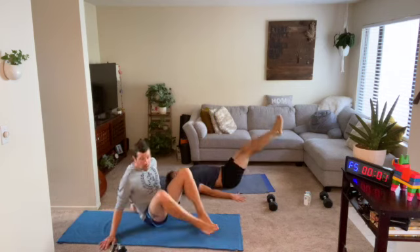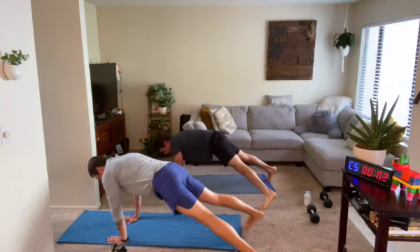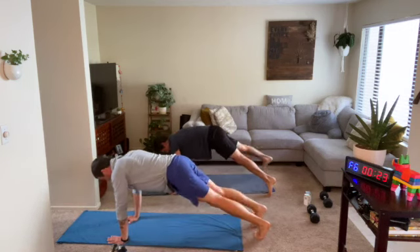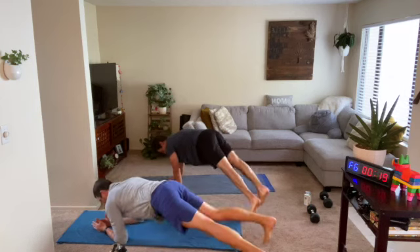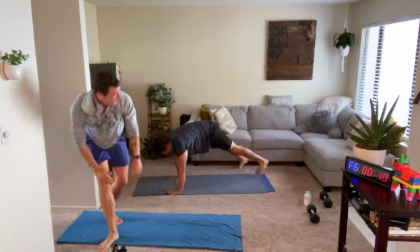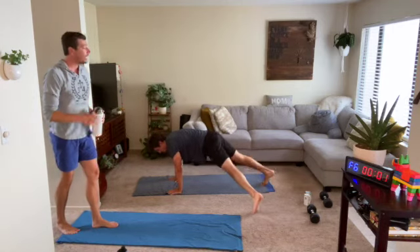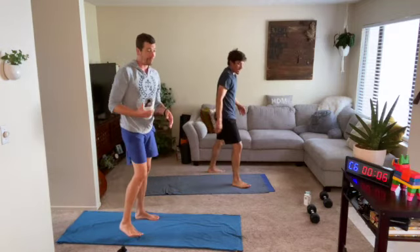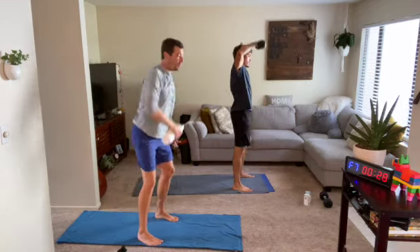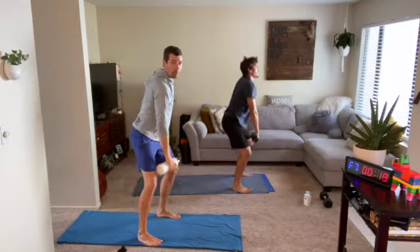Flip around — plank position, hands or elbows underneath your shoulders, feet together. Walk both feet out to one side, bring it back to center, walk them out to the opposite. You can be on the elbows, take a little break if needed, bend those knees anytime. After this we stand up for the snatch and step-back lunge. Grab that single moderate weight, feet a little wide, elbows bend — drive up powerfully through that heel in front. Bend that elbow going up and down — this is not a swing.